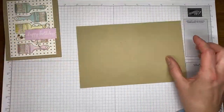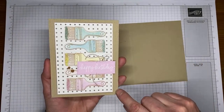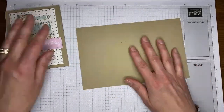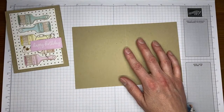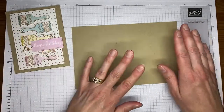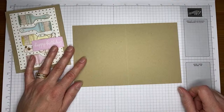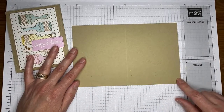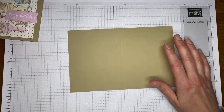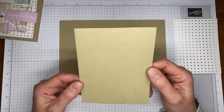Let's get going on the card. My original card was a top-fold cut to four and a quarter by eleven, scored at five and a half, so it opens like a tent. The card we're making today is going to be a regular side-fold card — most of my card designs will work with either card base. This one is cut to four and a quarter by eight and a half, scored at four and a quarter — essentially a half sheet of standard card stock.